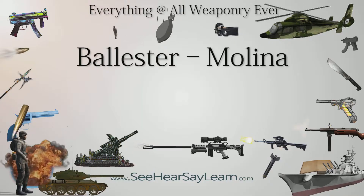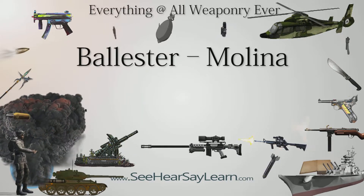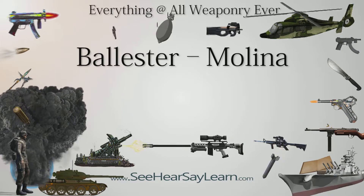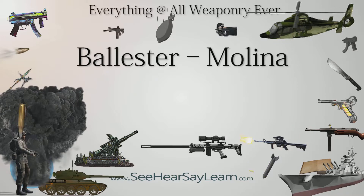The Ballester-Molina is a pistol designed and built by the Argentine company Hispano-Argentina Fábrica de Automóviles S.A., known as HAFDASA. From 1938 to 1940 it bore the name Ballester-Rigaud.